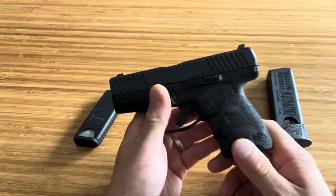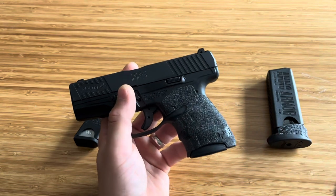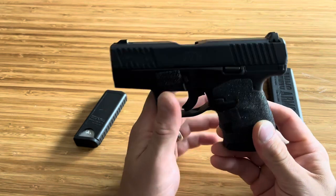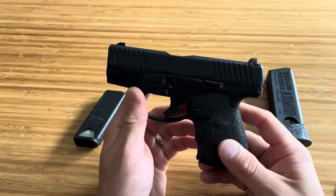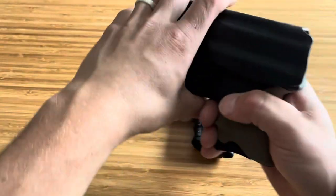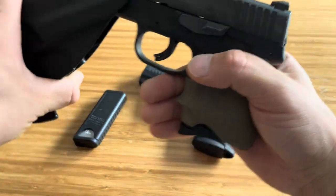Before we get started, please hit the like button, please drop a comment, drop an emoji - I don't care what it is, I would really appreciate it, it really helps the channel. As of lately this Walther PPS M2 has been my work carry. Prior to that was my FN 503, which I just got back, so I'll probably be switching right back to that.